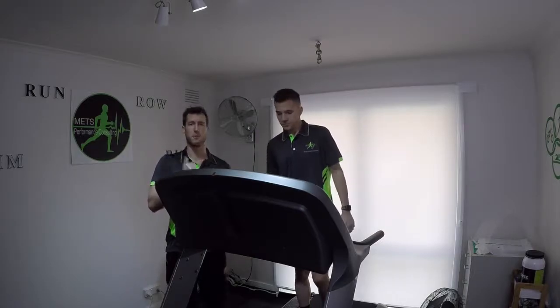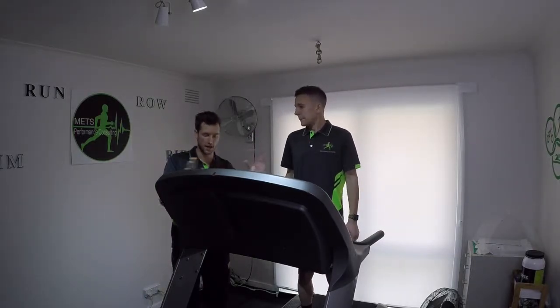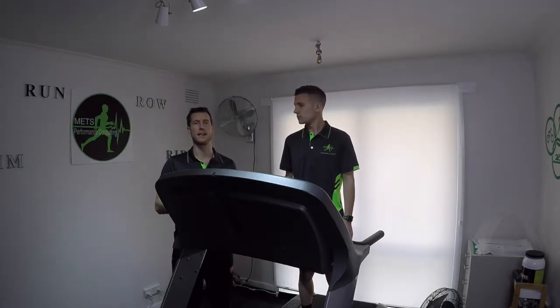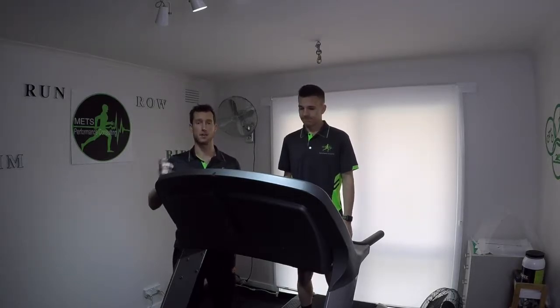Alright guys, so we've got Nick here. We're going to do the first 5 minutes just normal — no mask, nothing like that. We'll do 5 minutes, then we'll get lactate, heart rate, and rating of perceived exertion at the 3-minute mark and also at the end.